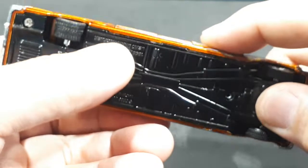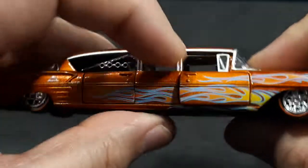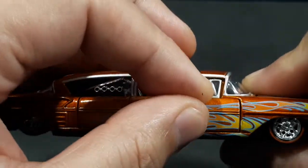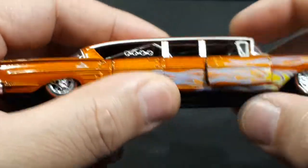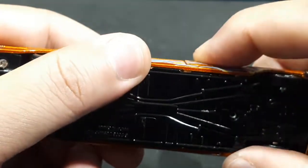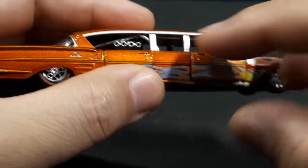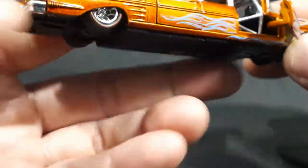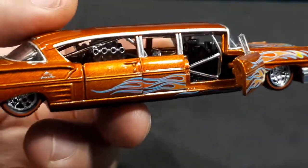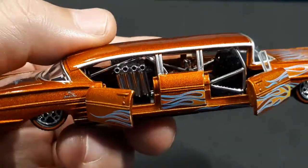Maybe it got rattled around in shipping — but it should still be able to sit flush. It is screwed together, so maybe I'll try to modify it later. Maybe there's just too much extra paint somewhere keeping it from shutting tight. Let's look at the interior — open up the rear door as well. So that's a suicide rear door.